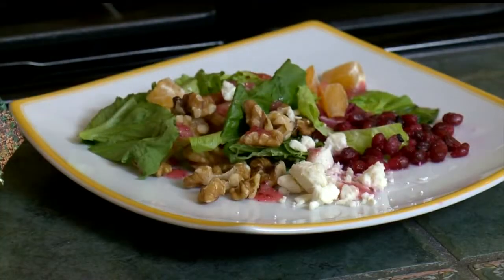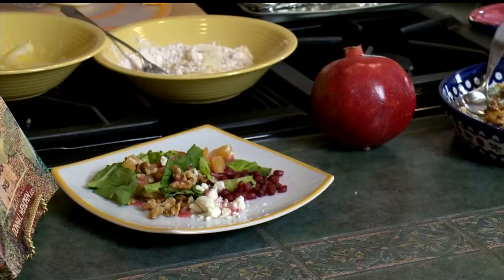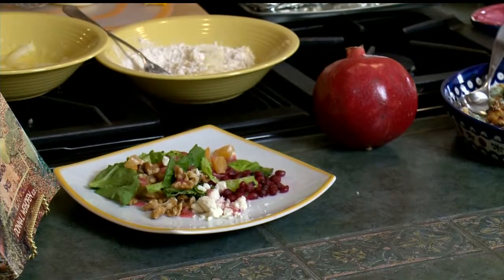All right, so this is the beans. Now I'm going to do a salad. Your salad is beautiful. This is pomegranate seeds — here's my pomegranate — and feta cheese, walnuts, and I have a wonderful cranberry vinaigrette dressing which I'm going to put on when we sit at the table.